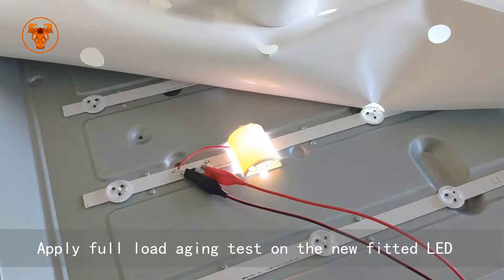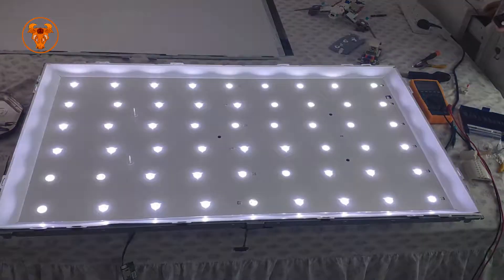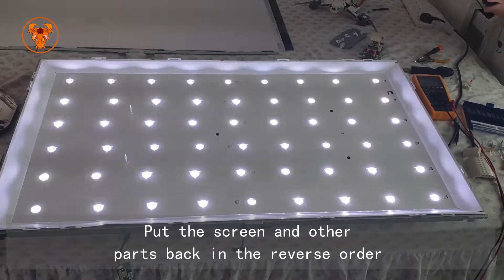Apply a full load aging test on the newly fitted LED. Check if all the backlight LEDs are working, then put the screen and other parts back in the reverse order.